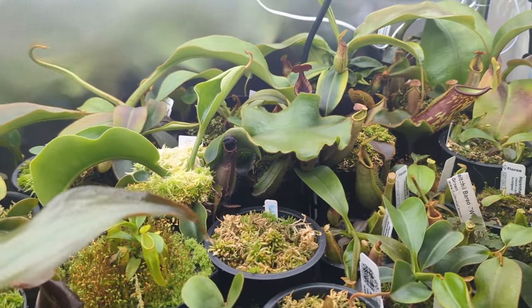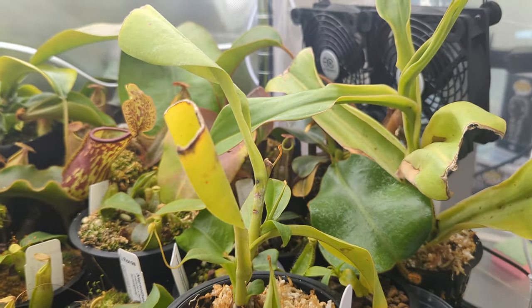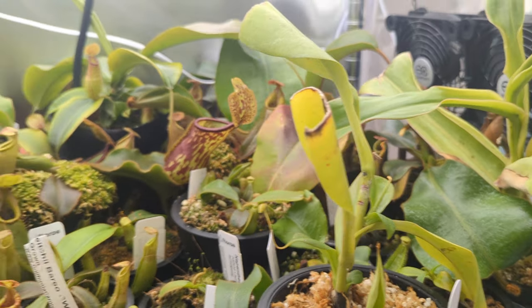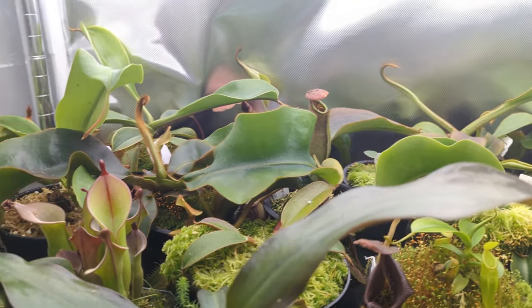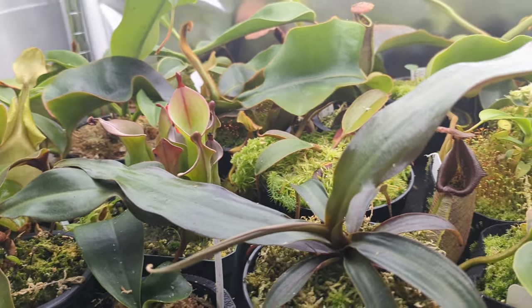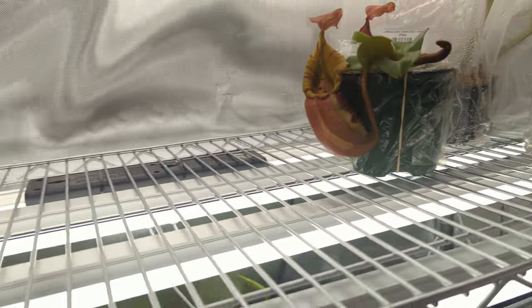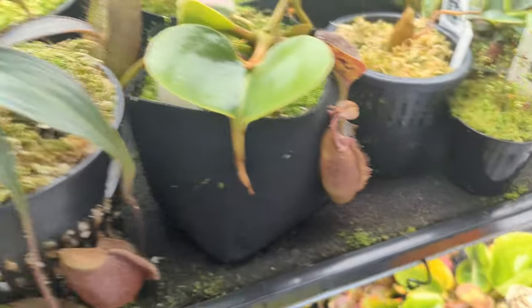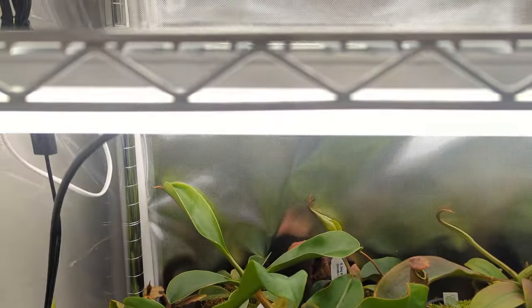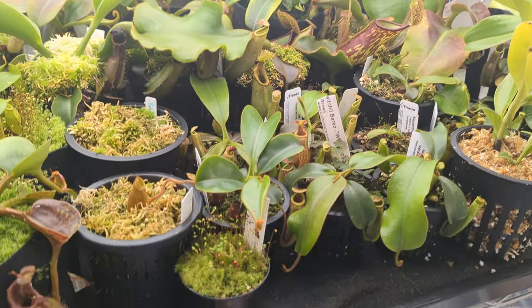I rarely have to fill up these trays — about every two weeks, give or take. It saves me a lot of time watering my plants and keeps them nice and evenly moist. I just cleared off this top shelf and I'm going to be building another tray to hold some more Nepenthes up here and reduce some of the crowding on the other shelves. I'll take you through how you can build your own passive watering system for Nepenthes like I have here.